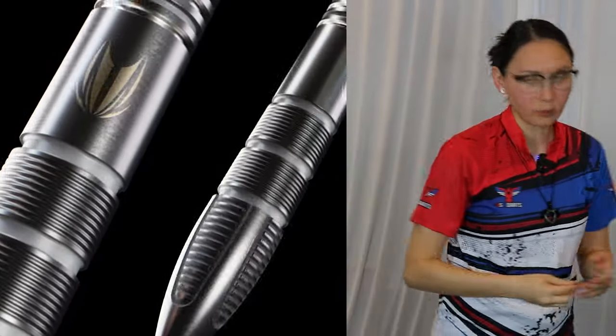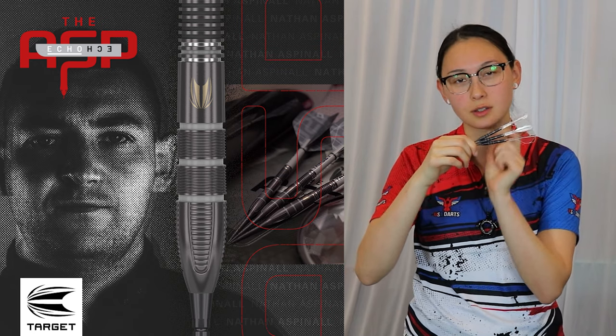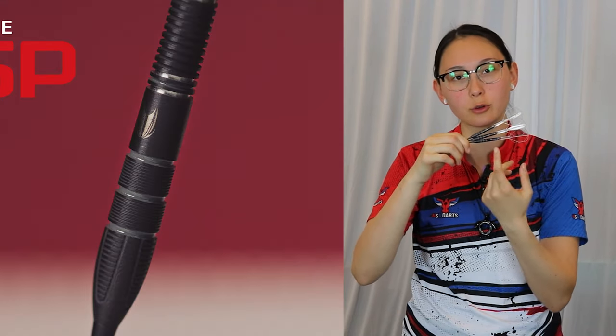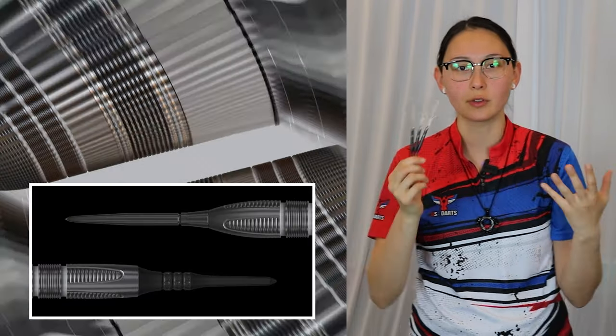A few thoughts on the Echo range. This is a 90% tungsten tapered barrel with CNC milled cross sections, nano grooves in the middle, and radial grooves towards the back. Black titanium nitride coating, obviously, helping the overall durability of the barrels and creating that kind of sexy, cool, elegant look.